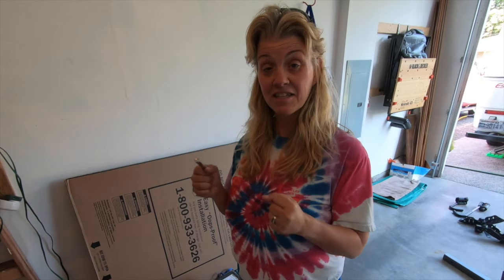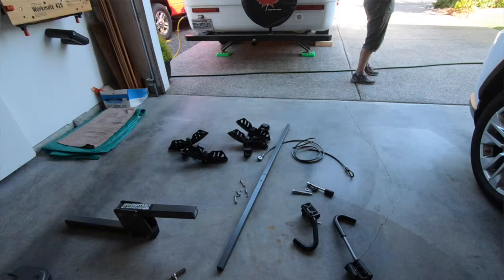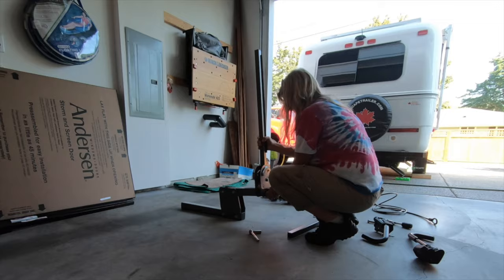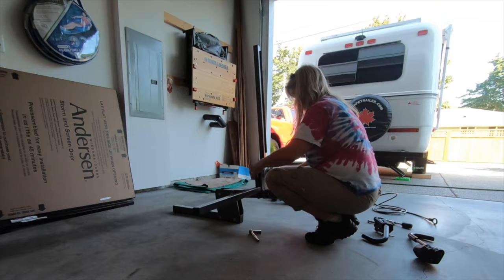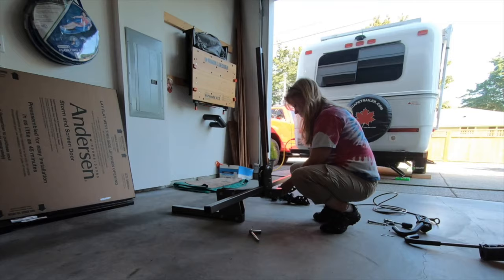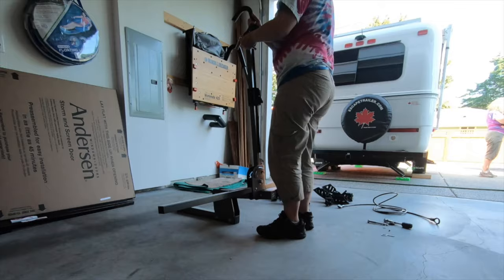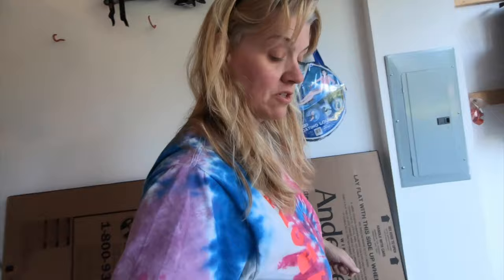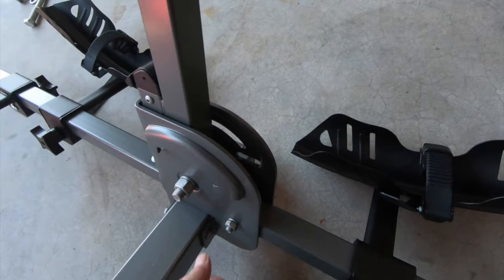Let's get this thing installed — there is some assembly required. I've got all the pieces laid out and I'm ready to assemble this bike rack. Just like that, it's assembled. I just needed a half-inch socket to do four bolts. And I need a screwdriver because there's a set screw on the end of the bar so that these things don't come off. We're ready to put it on the RV. Let's see if I can lift 50 pounds.